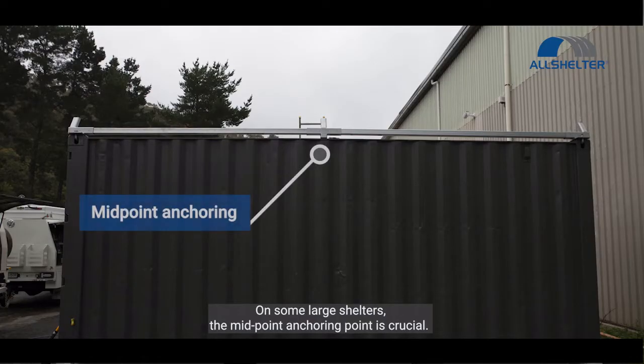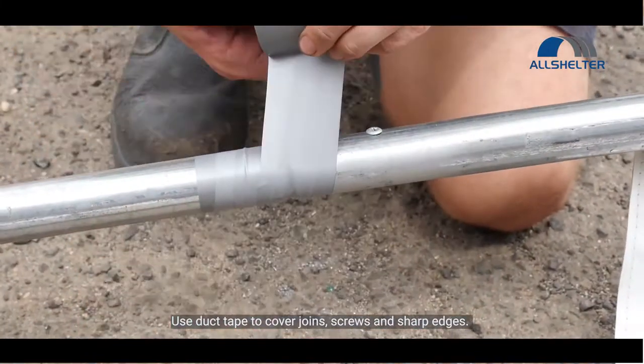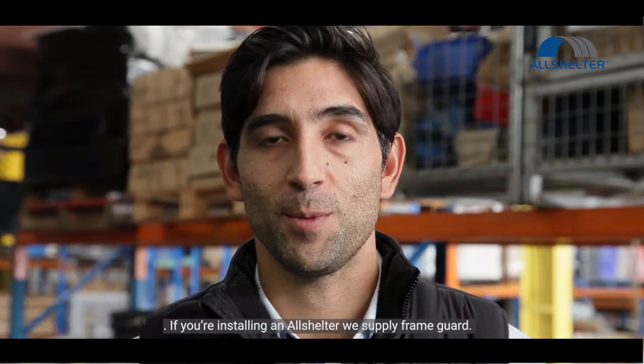For some large shelters, the midpoint anchoring point is crucial. Take care when positioning screws and bolts. Use duct tape to cover joints, screws, and sharp edges. If you're installing an AllShelter, you'll be supplied with frame guard.